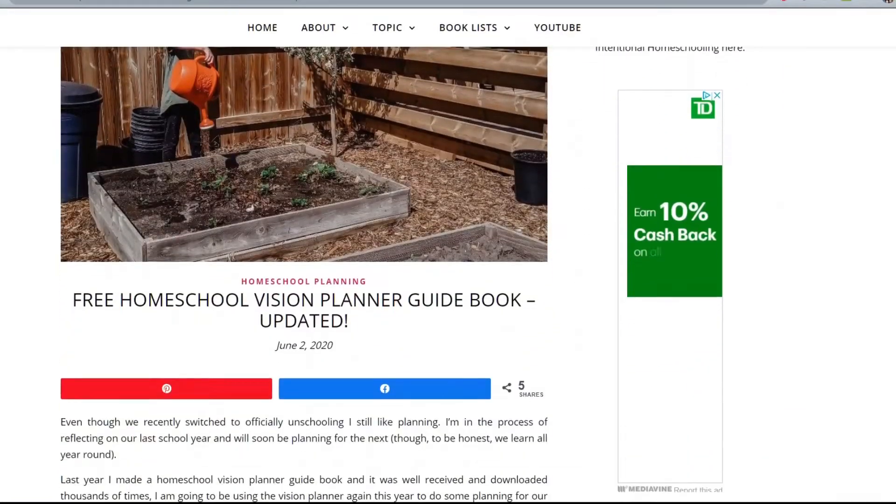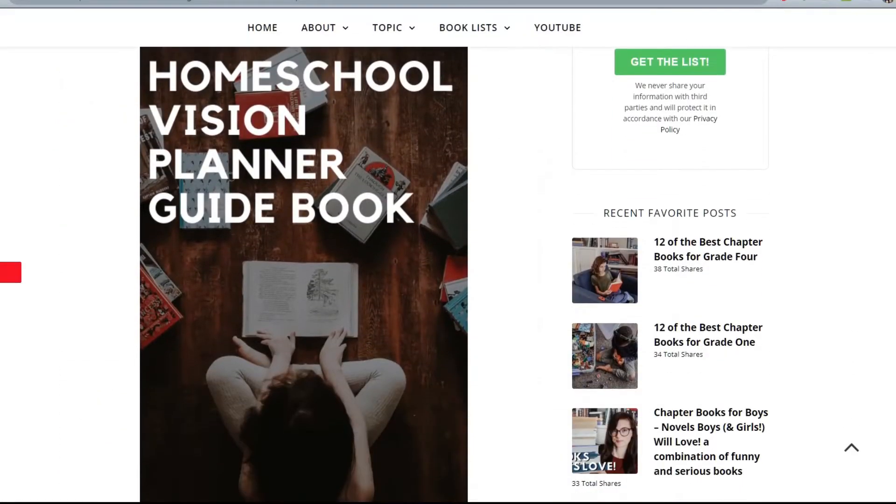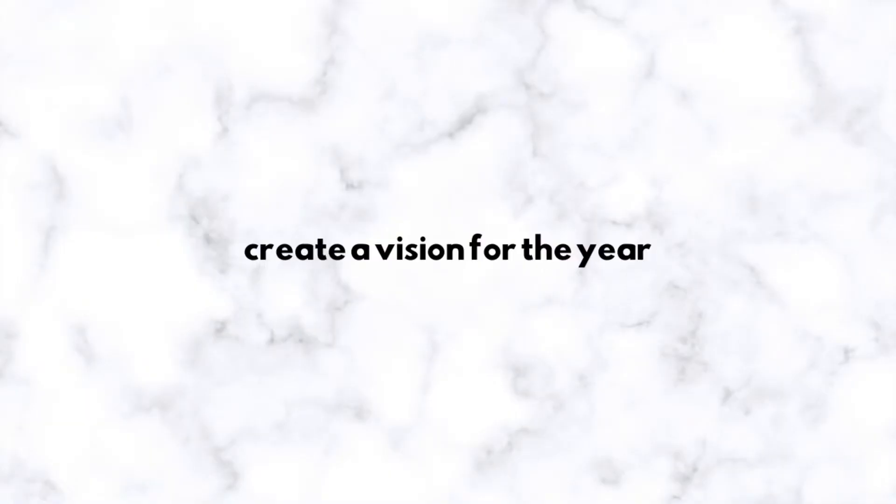If we're going to look forward and plan our school year, I've created a homeschool vision planner — it's totally free, I'll leave the link below. It's a ton of different questions, maybe close to a hundred, for you to ask yourself — what your family values, why you want to homeschool, the different things you want to cover over the span of your kids' lives. I go through a lot of those questions every year and they help guide our homeschool planning.